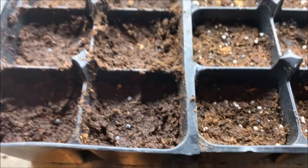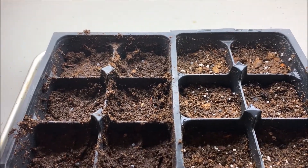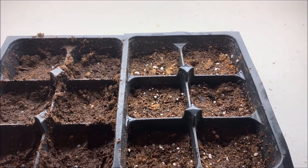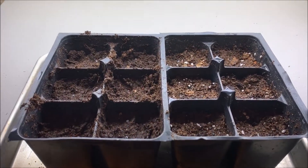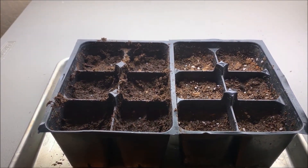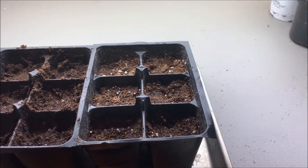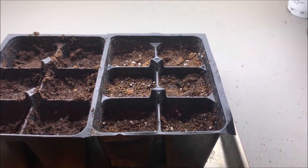I'm going to cover these in their mix — just a couple of millimeters, a tiny little bit of covering — and then I'll spray them. Left side is just peat moss, the kind you can buy a giant bag of for about twelve bucks, like four cubic feet. The right side is Miracle-Gro seed starting potting mix.